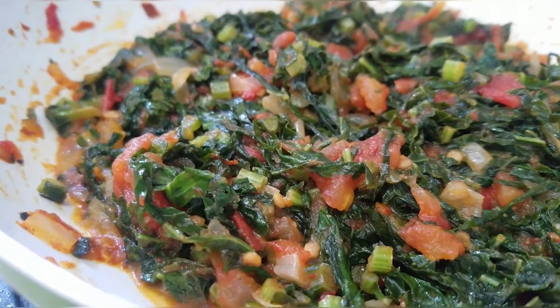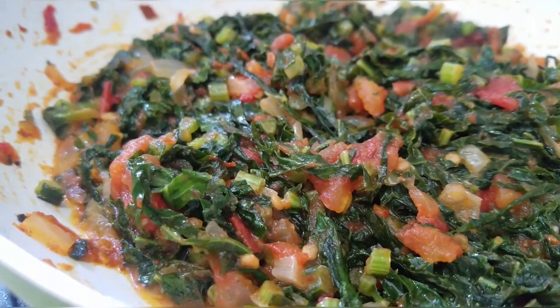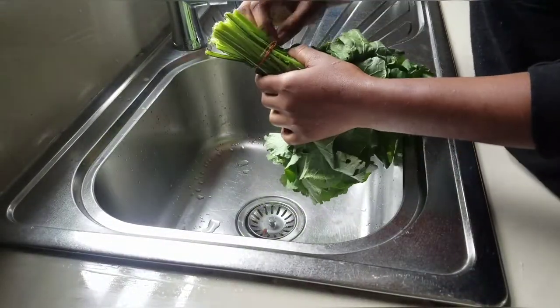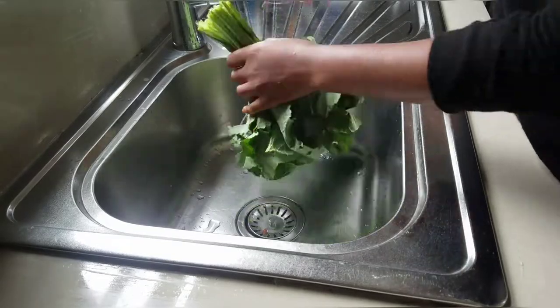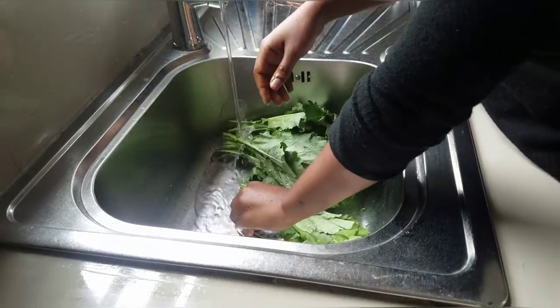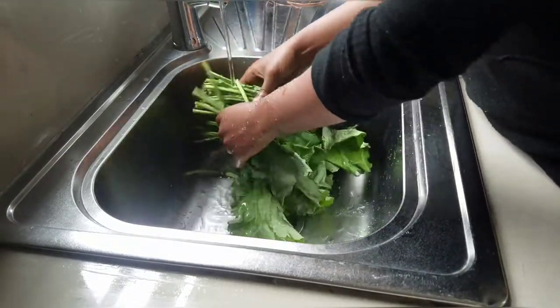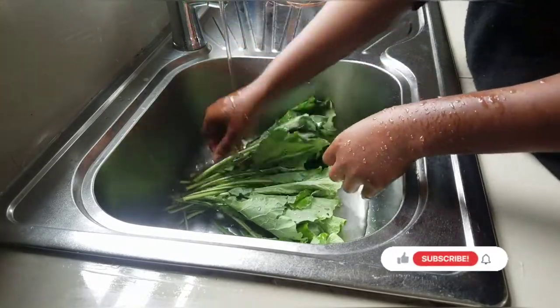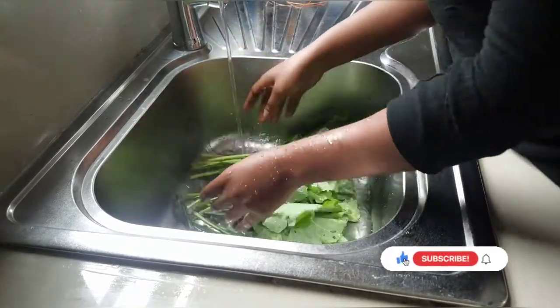Hey, welcome to my channel. In this video we're going to be cooking rep, let's get into it. First things first, you have to wash your vegetables, especially if you're buying them from the market, because they come sprayed with a lot of chemicals, so you have to wash away all those chemicals.